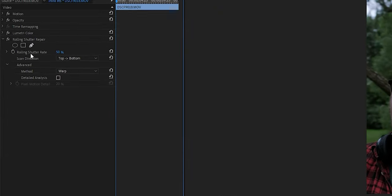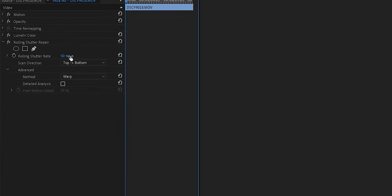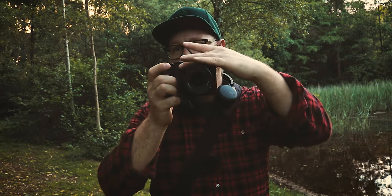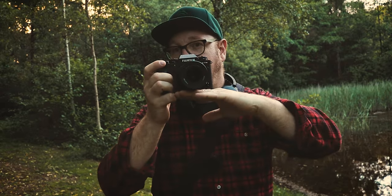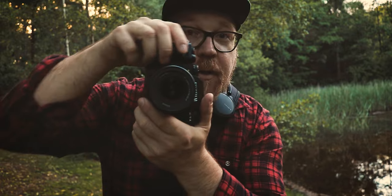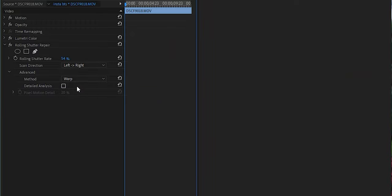Most DSLRs and mirrorless cameras read from the top down to the bottom and have a rate of about 50 to 70 percent. The default value of the rolling shutter repair effect is 50, so you can go ahead and play around with that value. The interesting part is in the dropdown menu — if your camera is reading from the top down to the bottom, but then you tilt it sideways to shoot reels or vertical content, it's now reading left to right.